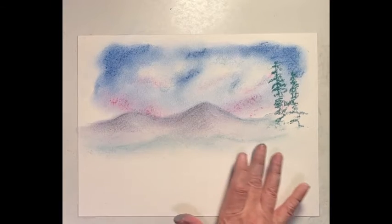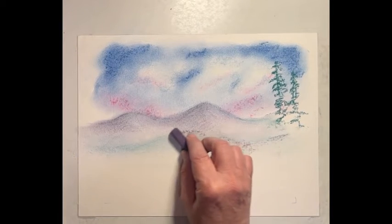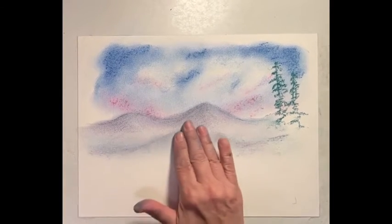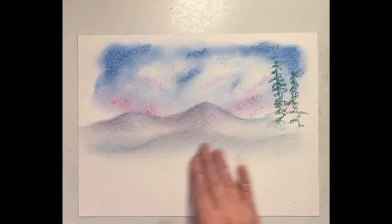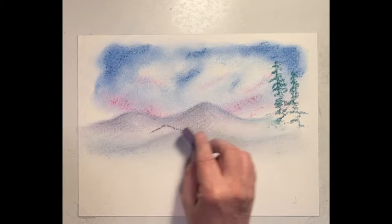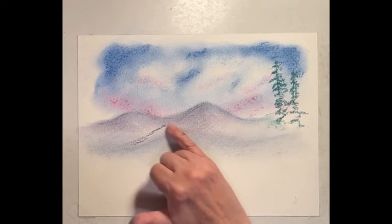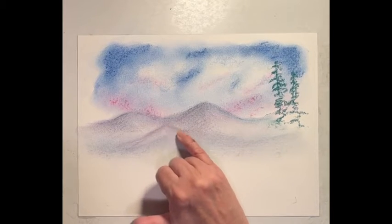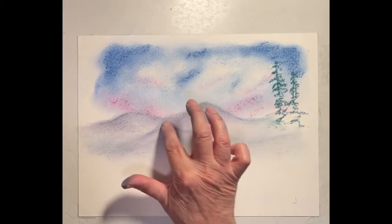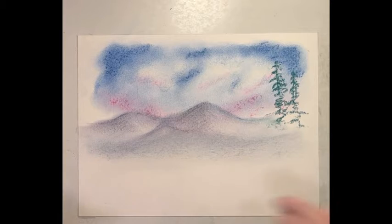And you can change your mind if you decide you don't like that — I can go back in and add a little purple to that. Maybe some purple hills down here. So you can change your mind, but you can still see some of the green in there. When I get that one a little higher, do the white on one side. So we got a hill there, and you can see where the white was — it's sort of a misty area right in here.